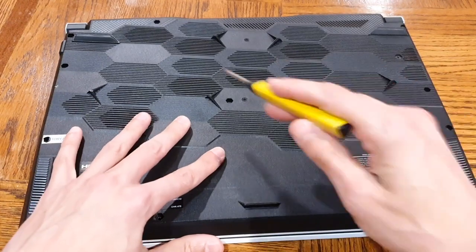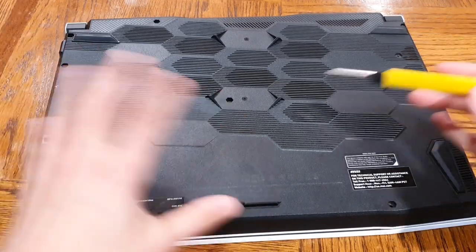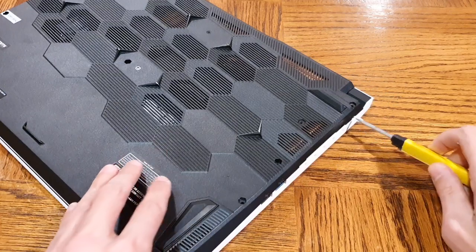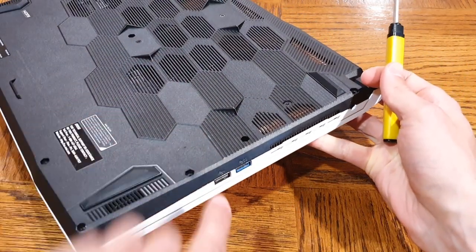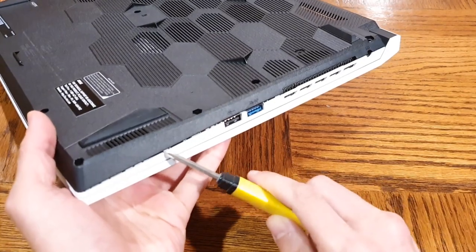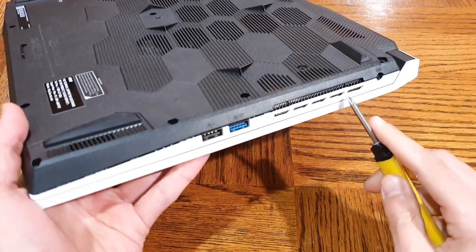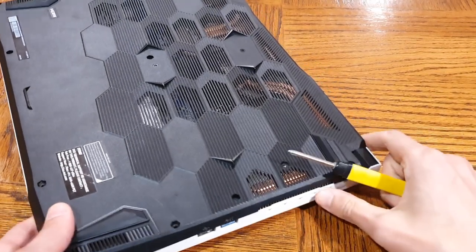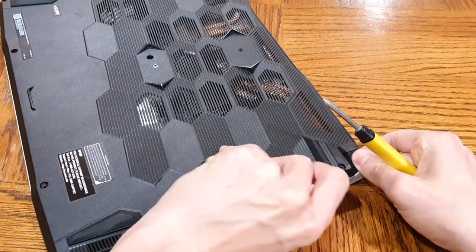Once you take all the screws out, the bottom panel doesn't just lift off — it's not like a MacBook where you remove the screws and it comes right off. There are definitely clips around here adhering this black bottom part of the case to the top. You can see I've already started working around and trying to lift this up. I find that right here near the fan you can get your fingers in and peel it up — that's a good starting point. Just don't use a screwdriver, that's probably not the smartest thing.